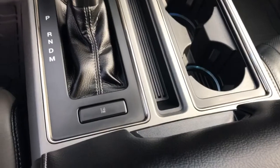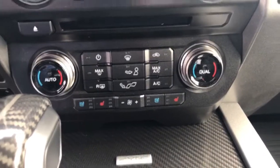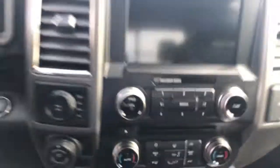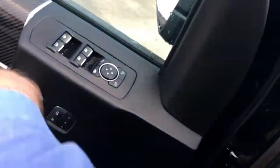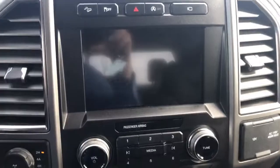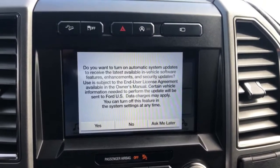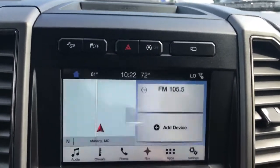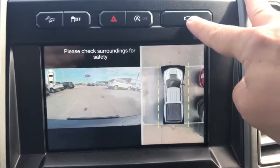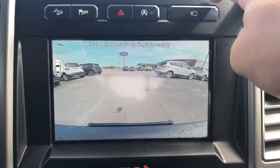This particular one does have lane keep assist, and there's your cluster for your climate control and your cluster for your radio. Going ahead and firing it up, you can see the very familiar display.